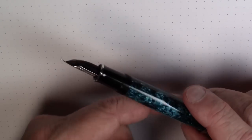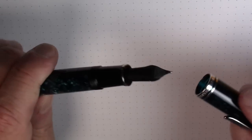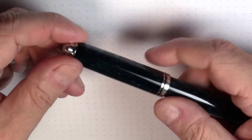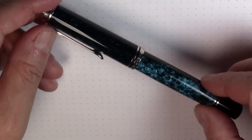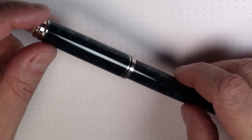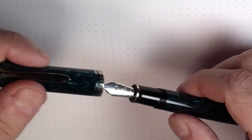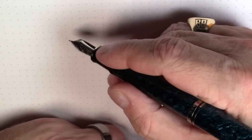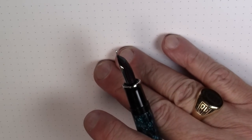So that is pretty much what this pen looks like, and boy, is it a looker. This is just one nice looking pen. But pens were meant to write — so how does it write? We're going to find that out right now.